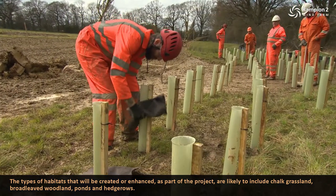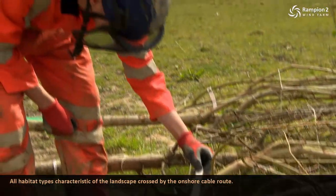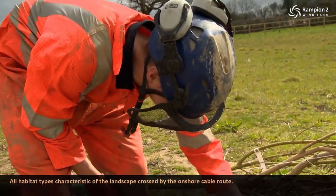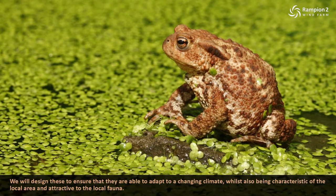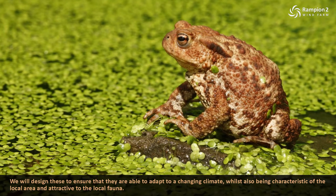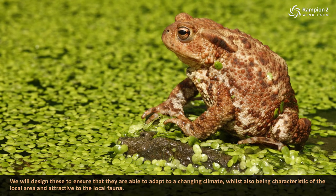The types of habitat that will be created or enhanced as part of the project are likely to include chalk grassland, broadleaf woodland, ponds and hedgerows — all habitat types characteristic of the landscape crossed by the onshore cable route. The makeup of these habitats is really important to ensure that they have a lasting benefit. We will design these to ensure that they are able to adapt to a changing climate whilst also being characteristic of the local area and attractive to the local fauna.